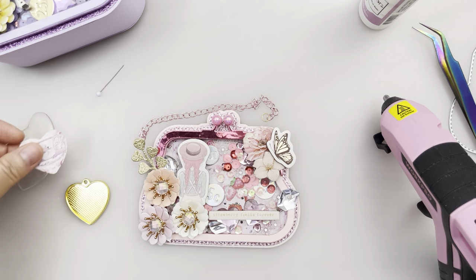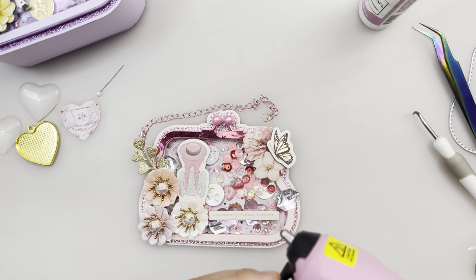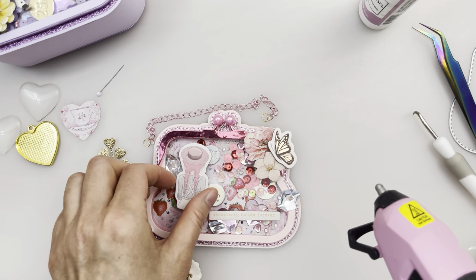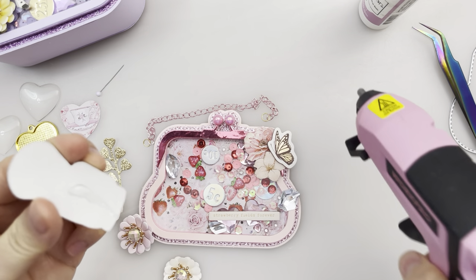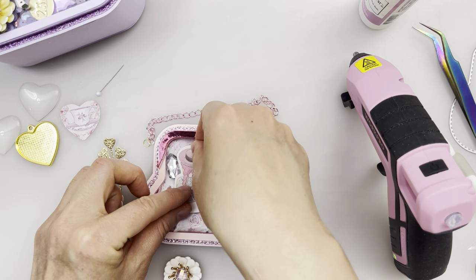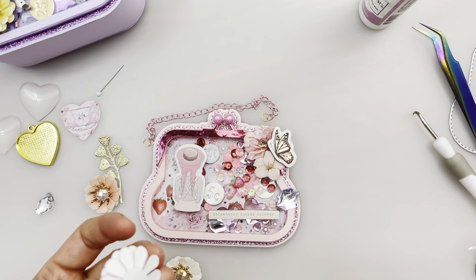So pretty! Let's glue all of these on - we'll glue the girl first, then the flowers.